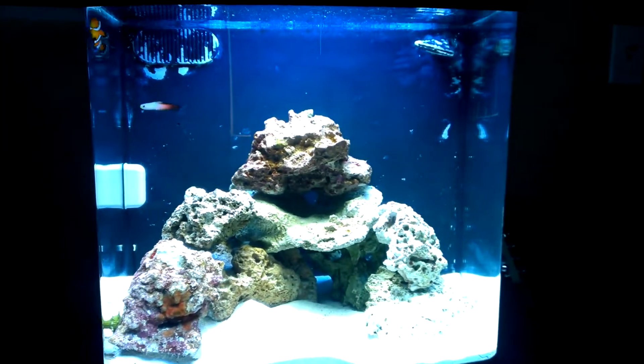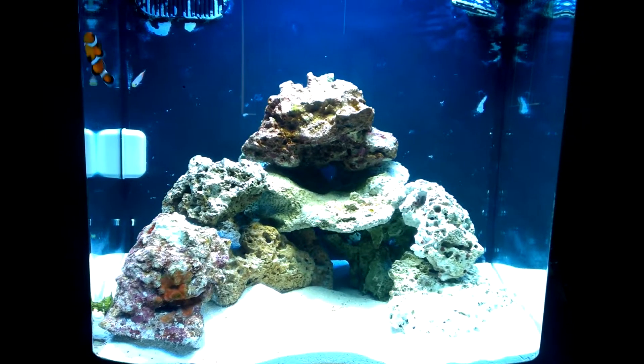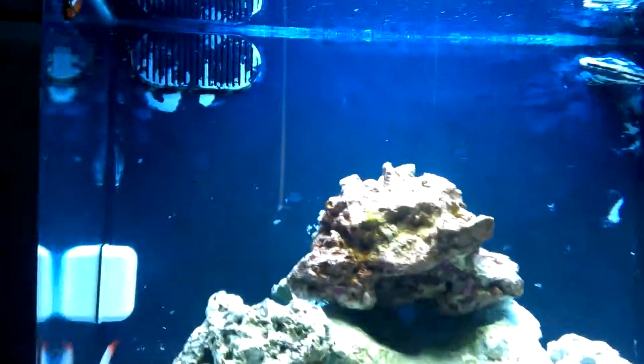Overall it's been a great experience. I thought it was going to be way harder to set up the tank, but everything looks awesome. I have it right in my room — I can just lay back and look at my fish.